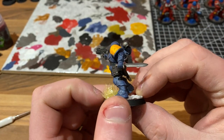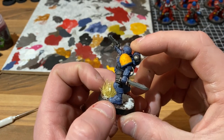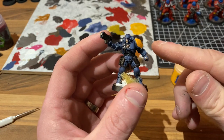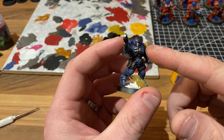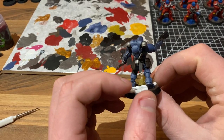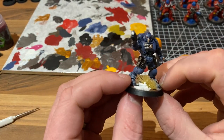Here we have the finished model, varnished as well. The shade darkens up the shoulder pad quite a significant amount, but I think that would look completely fine with a decal on there, which would be the end goal anyway. The face plate looks a lot better with the Reikland Flesh Shade wash on there, purely because it picks out the detail between the grooves of the face plate and adds definition. The eyes are a lot more muted, so I like that. So there we have it — one finished Space Wolves Primaris Reaver.